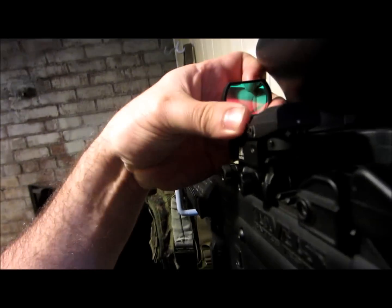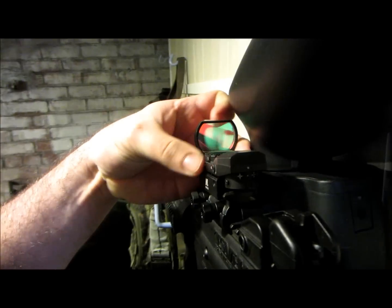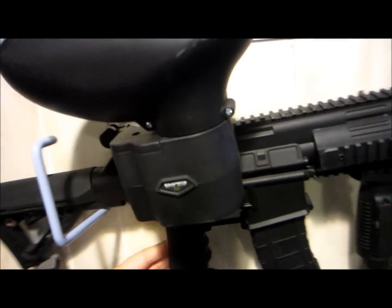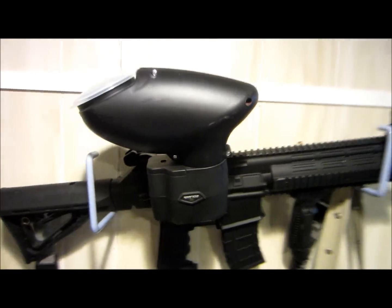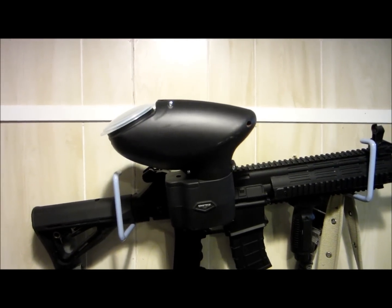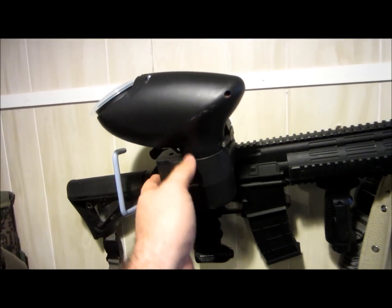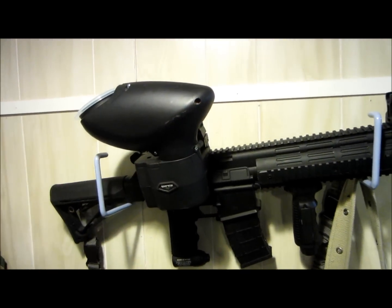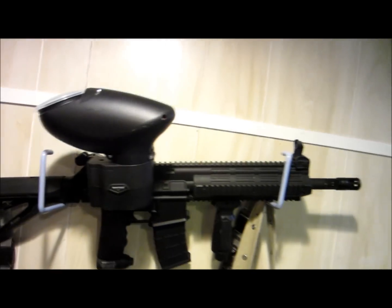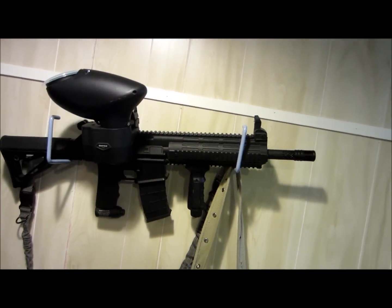I've got a rip-clip hopper — it's a motorized hopper that is synced to the gun with a radio transmitter. There's a radio transmitter in both the gun and the hopper, so every time the gun fires, it transmits a signal to actuate the rip-clip and feed the ball, which allows the gun to fire even faster. I can't show you the gun firing because I can't fire it in town.